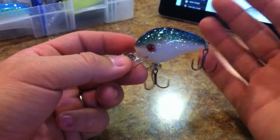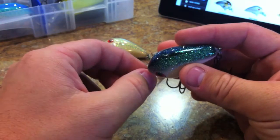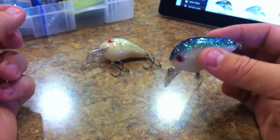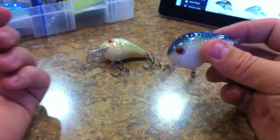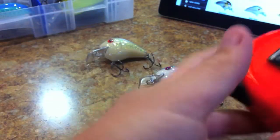It's very buoyant, but normally some of the ultra-buoyant ones — like the really big ones made out of balsa wood — you have a hard time getting them down to that three or four foot depth, especially when you're slow rolling them. But these things actually dive very, very well.